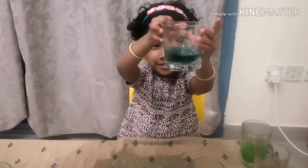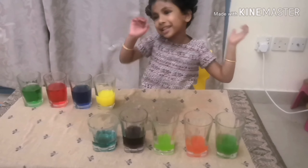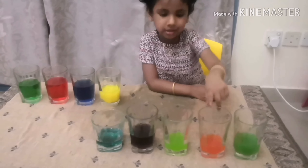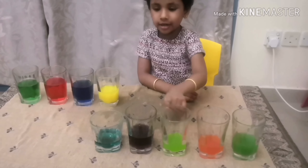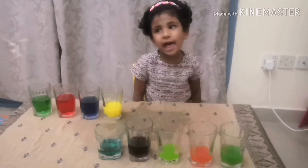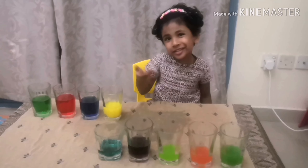Now I'm going to put it on the side. Now we make the front color. We got green color. We got orange color. We got light green color. We got purple. And we got cyan. Now we learn how to make different colors. I will see you in the next video. Bye-bye.